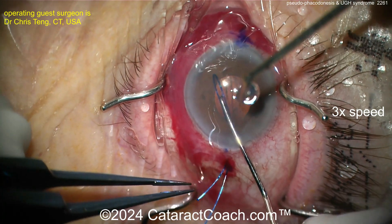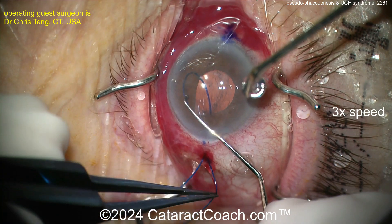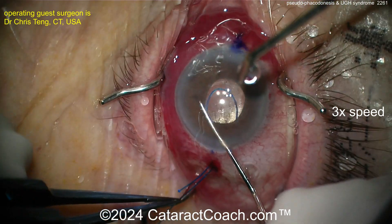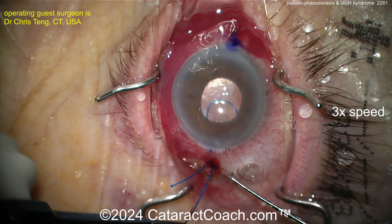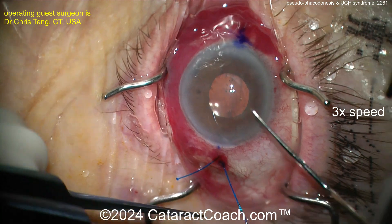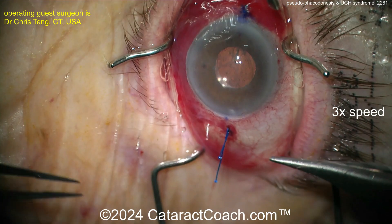Pulling this through, you can see there's that loop — make sure it doesn't get caught in anything. Once that loop is pulled through, it's going to secure that haptic. You can do the other side as well, then get them evenly pulled and titrated, and make sure the lens is in the position you want before finally cinching down those flanges and tightening it up.